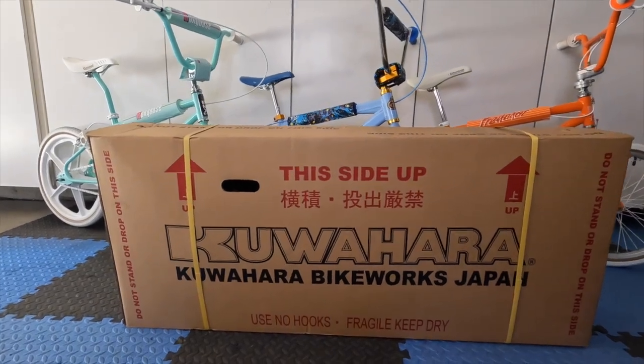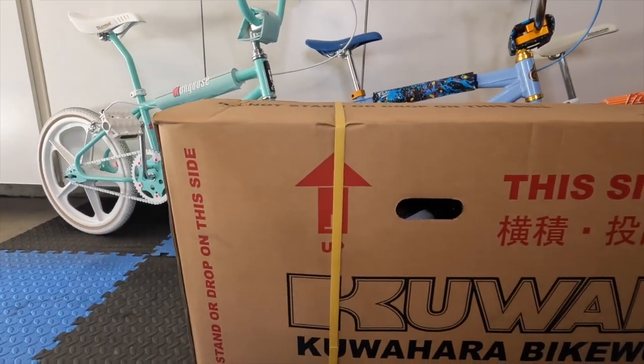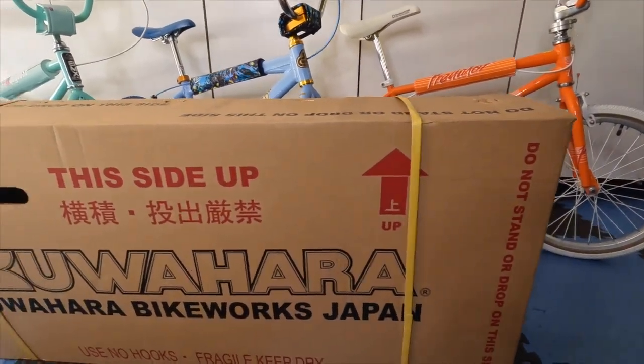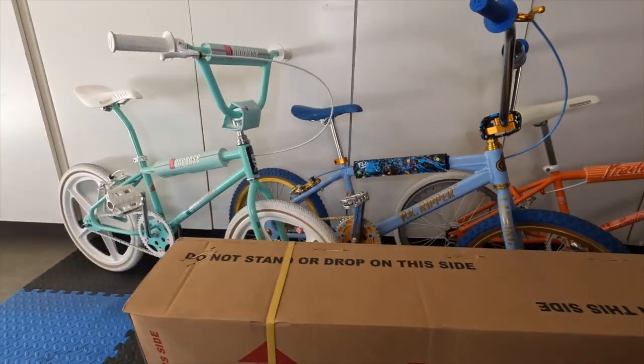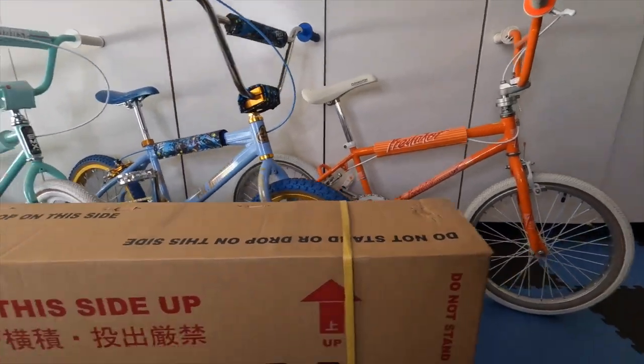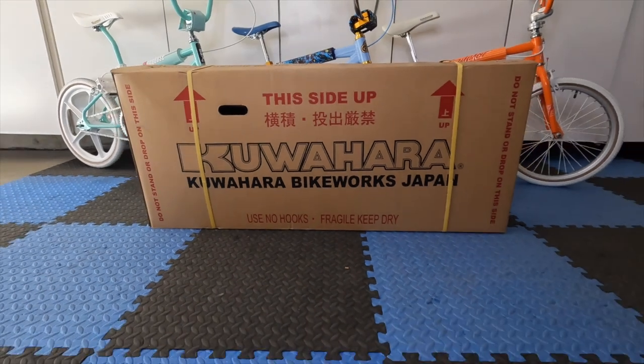Here it is — the brand new in the box Kuahara. I can't wait to open this up. I think it's going to be sick, and in good company with the Mongoose PK Ripper and Schwinn Predator. Let's open it up.